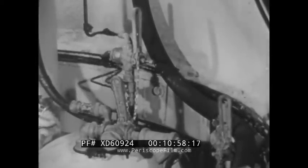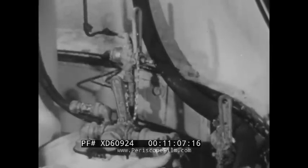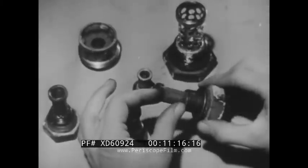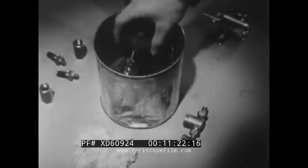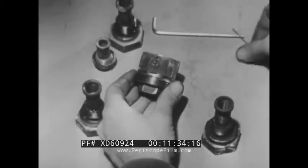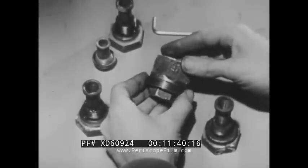Hose couplings, pipe unions, valves, and flanged joints in the whole system have to be checked — make sure they're tight. One of the most important points: clogged filters or screens will slow up operation. Wash them in clean gasoline and dry them thoroughly before replacing. If you notice breakage or damage, replace the screen.